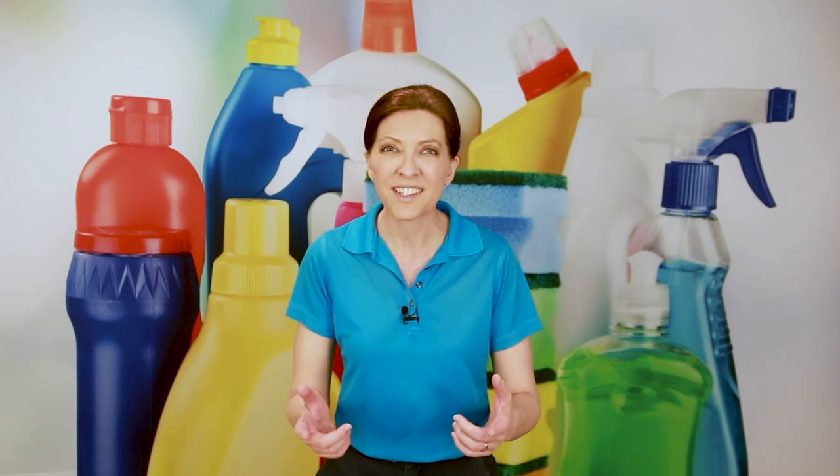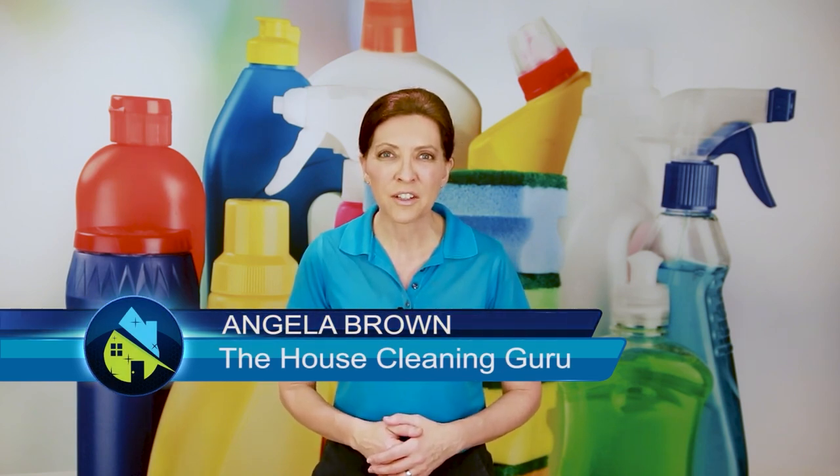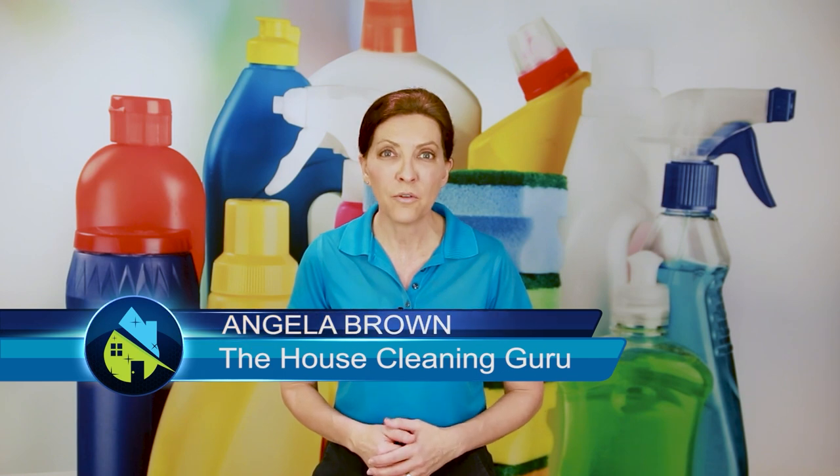How do you clean a drip tray from a refrigerator door? And what even is a drip tray? It's a great question and we're going to talk about it today. Hi there, I'm Angela Brown, and this is Ask a House Cleaner. This is a show where you get to ask a house cleaning question, and I get to help you find an answer.